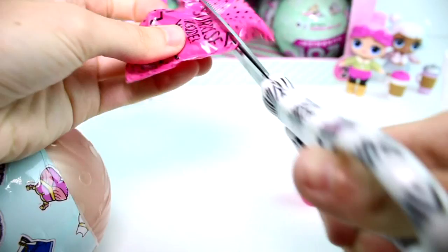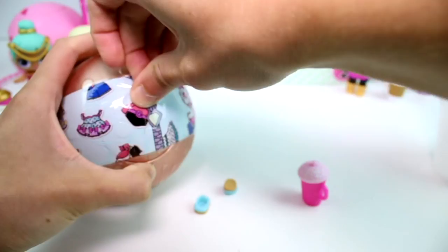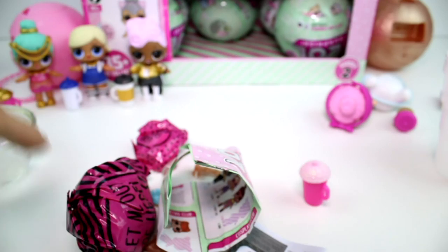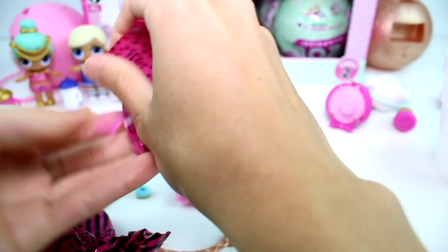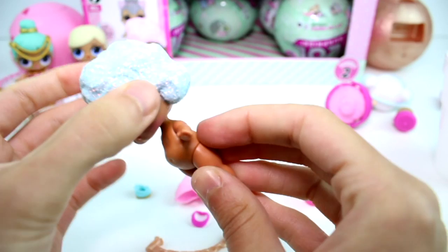Oh, we have little wedges - I think I know who it is now. The outfit - yes! The Splash Queen! That's exactly who we got. This is her little mermaid outfit, and she has a little necklace. And here is the actual doll herself - look at all this glitter! She's actually beautiful, I love that color blue. Oh, so fancy! Let me go ahead and get her dressed.